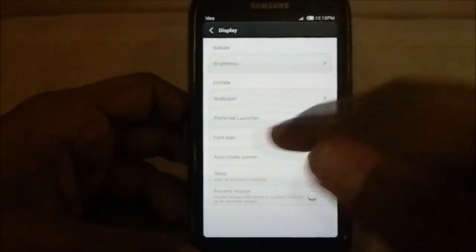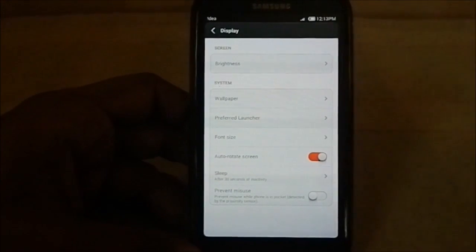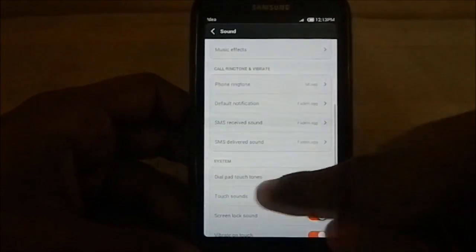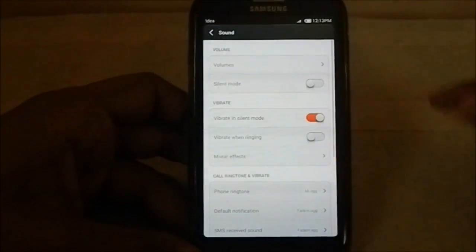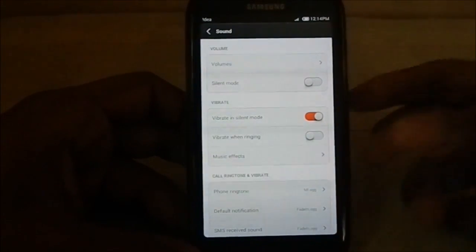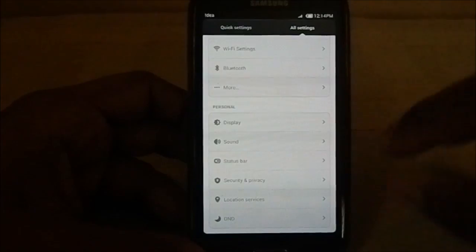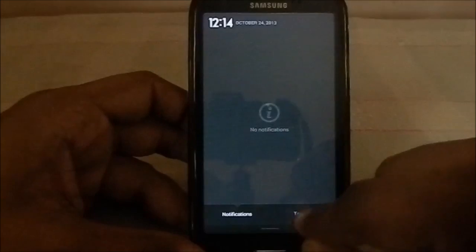Display settings has options like font size and prevent misuse while in your pocket using the proximity sensor. Sound settings are pretty standard — almost every ROM has these. It does come with Viper4Android mod, so you can select Viper4Android FX, Music FX, the normal one, or Viper4Android X5 hi-fi. So you have the ability to choose Viper4Android, which is one of the best sound mods available for any phone.